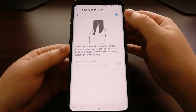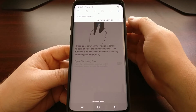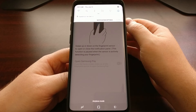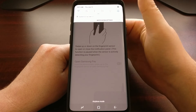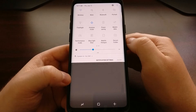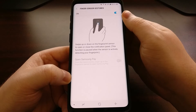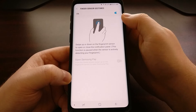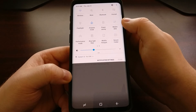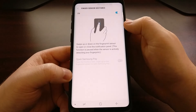Just to give you a demonstration of how this works — very simple, very easy. Once you have it on, just swipe down on the fingerprint sensor on the back and it's going to open up the notification shade. While the notification shade is open, swipe down again and it will bring up the quick settings panel. Then swipe up on the fingerprint sensor and it will close that — it doesn't matter if you're looking at the notification shade or the quick settings panel, a simple swipe up will close everything.